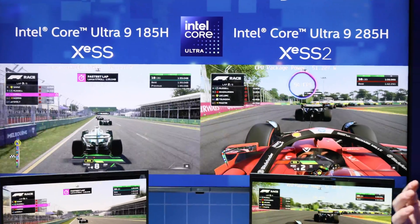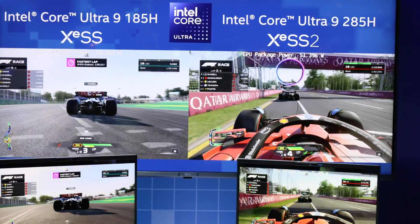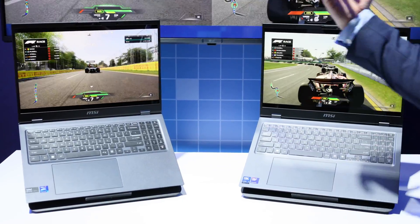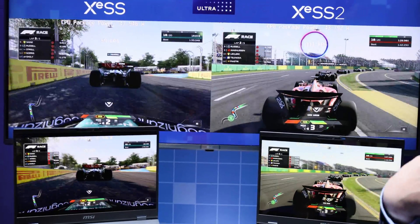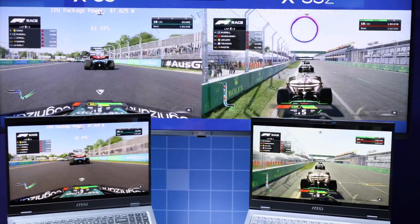With our next generation Aerolake H, we have the power of XeSS 2 thanks to our XMX engines, and that includes frame generation. With frame generation, we can almost get up to a 2X factor over our previous generation.